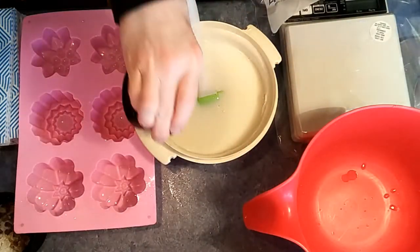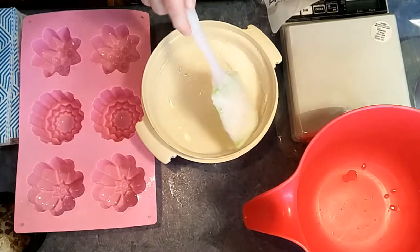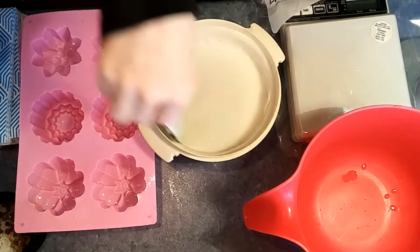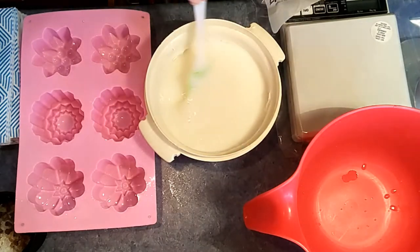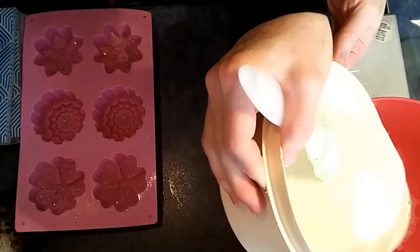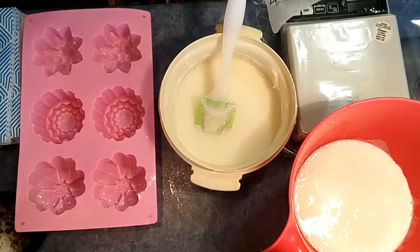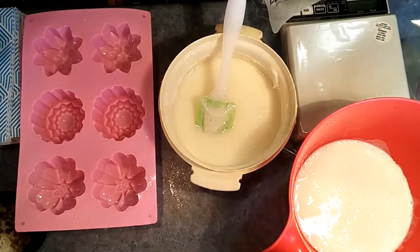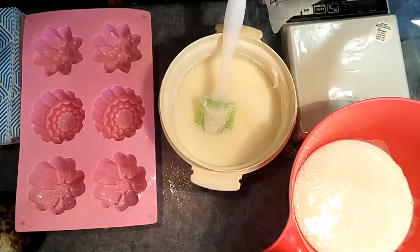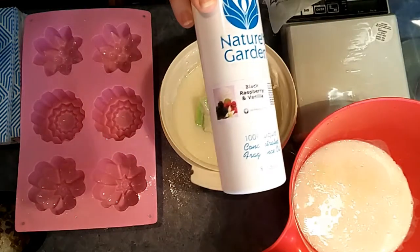We're going to make another sugar scrub. I'm adding some titanium dioxide because I'm using a goat's milk base — I want it to be a bit whiter. We'll see if it works. I've melted my melt and pour and now I'm going to divide it in half, putting some in each container. I'm going to add our fragrance oil — today's black raspberry and vanilla from Nature's Garden — and we're going to do a bit of a swirl, so both of them are going to be scented.